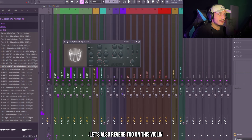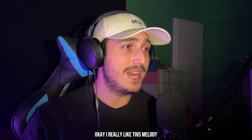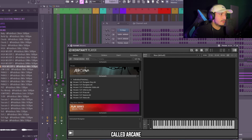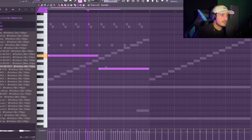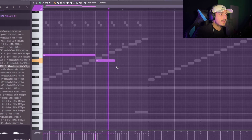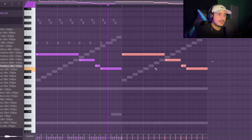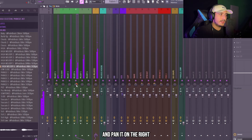Let's add some reverb on this violin and pan it on the left so it has its own space. That's really important. I really like this melody and the beat here is almost done, but I want to add another melody that we can use in the intro. So I'm going to add a vocal — here in Kontakt I have a free bank called Arcane. Let's try this voice. That's crazy, we need to add some reverb on it and pan it on the right.